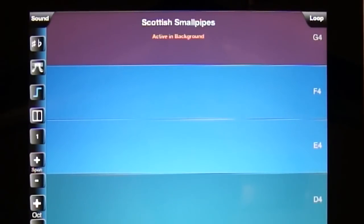For both Sample Tank and Thumb Jam, these are settings changes you should only have to make one time.